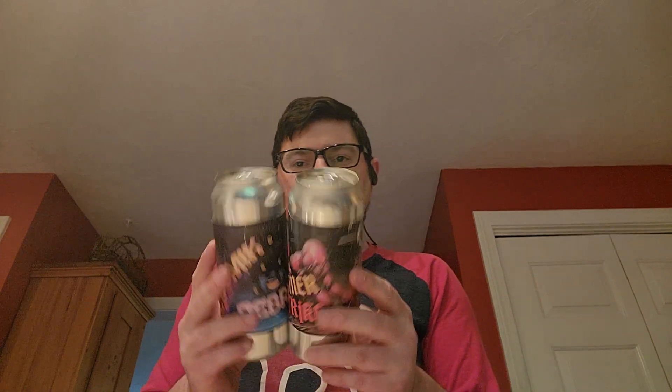This one is canned on the 22nd of August. And the Cosmic Debris was canned on the 22nd as well.